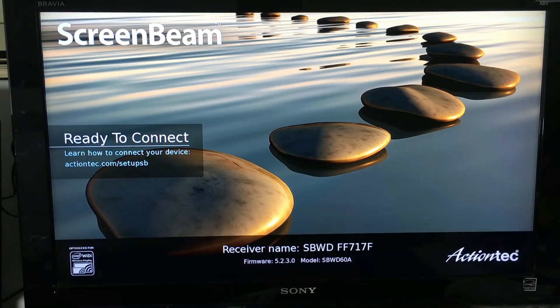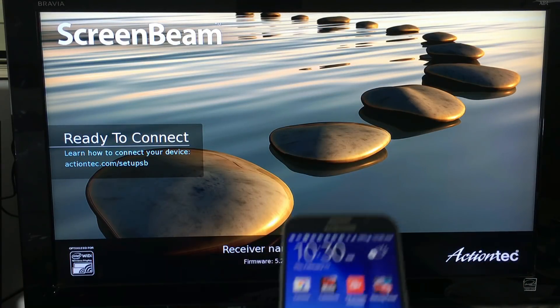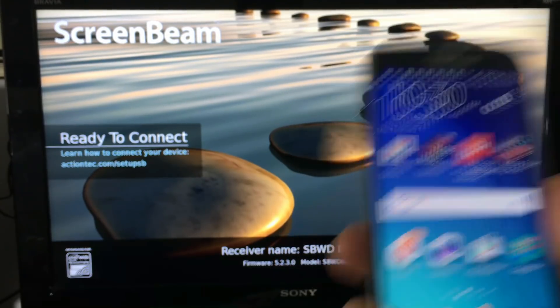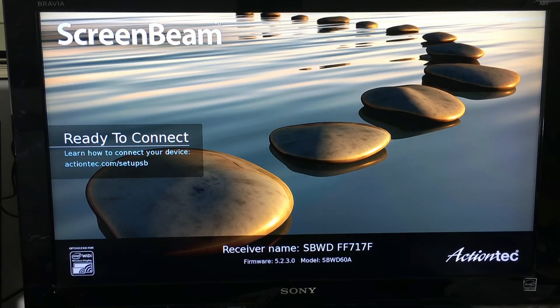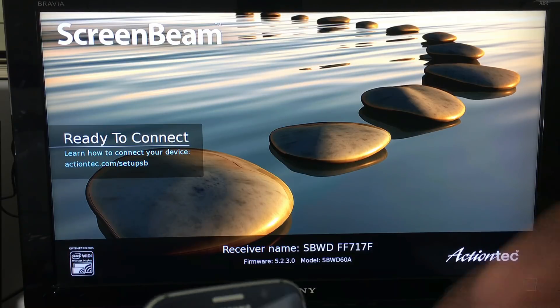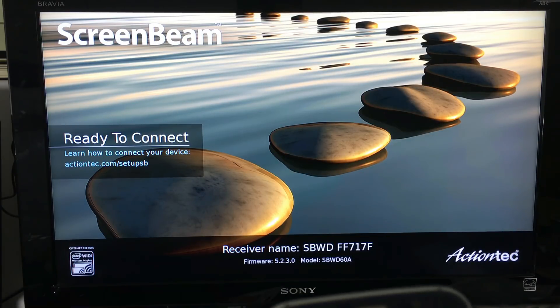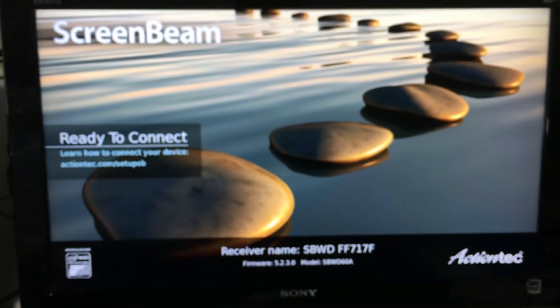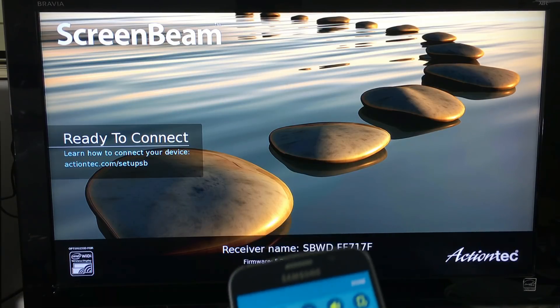Here is a Samsung Galaxy S6. As long as your phone has screen mirroring capabilities, you'll be able to wirelessly mirror your Android directly to your HDTV. It depends on your phone brand - Samsung Galaxy S3, S4, S5, S6, and the Note 2, 3, 4, and 5 all have a screen mirroring feature. Other brands may call it media output, cast screen, AllShare screen, screen share, smart view, or screen mirror.